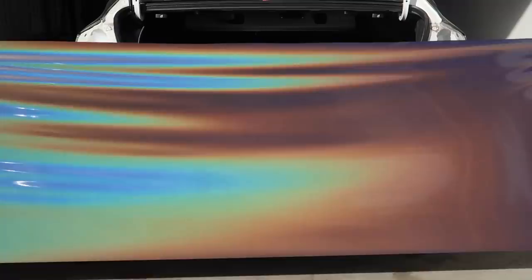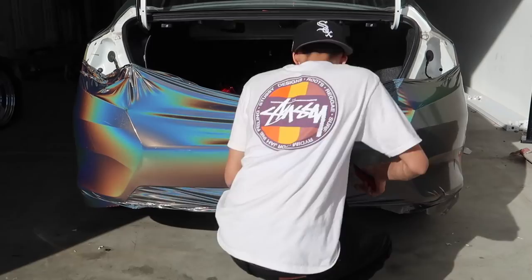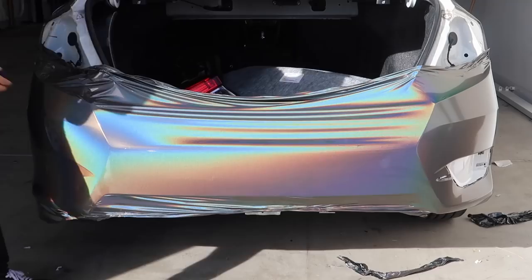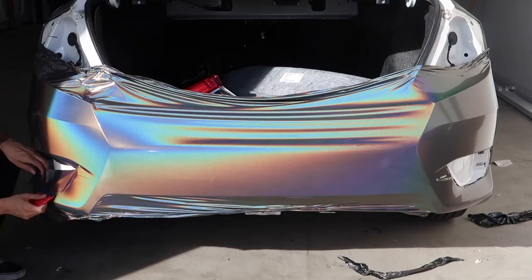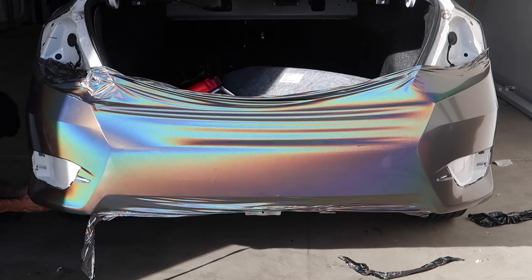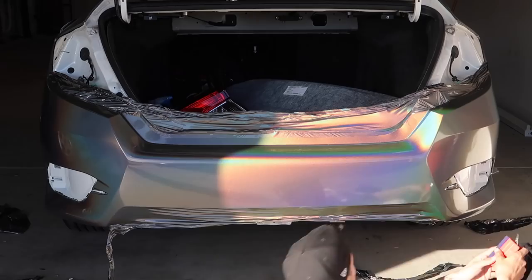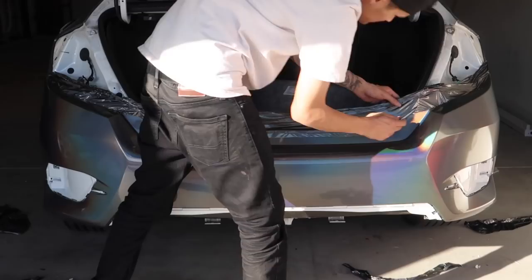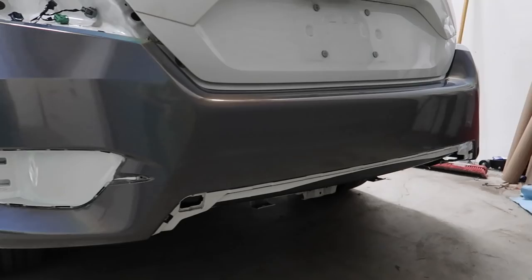I'm gonna go set you guys up on the tripod and we're gonna knock this bumper out. So the last thing that got wrapped on the Civic was the rear bumper — everything held up really good, it sat in the sun for today. The next thing is the front bumper.